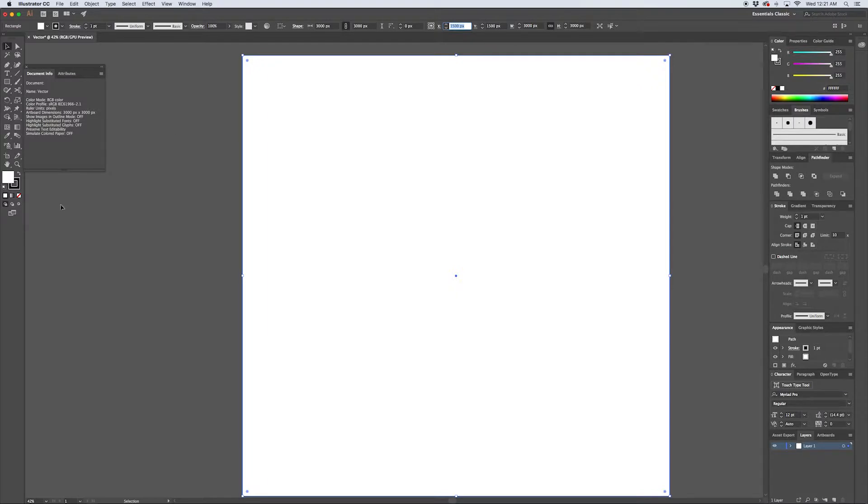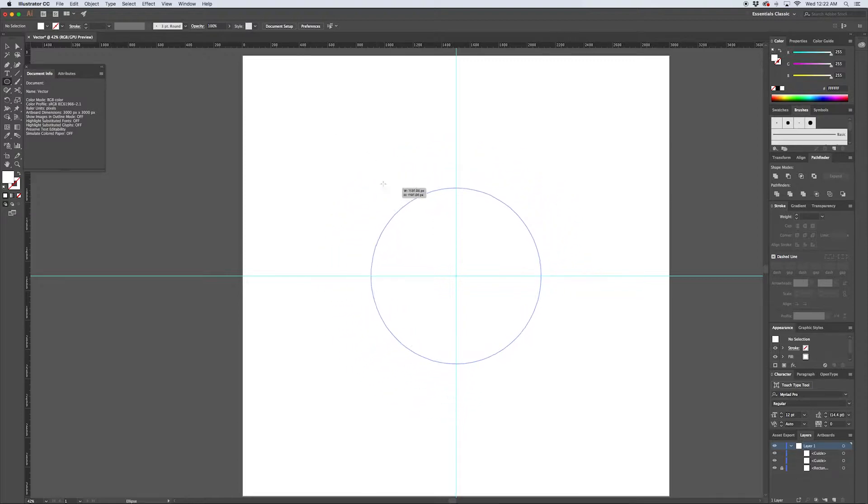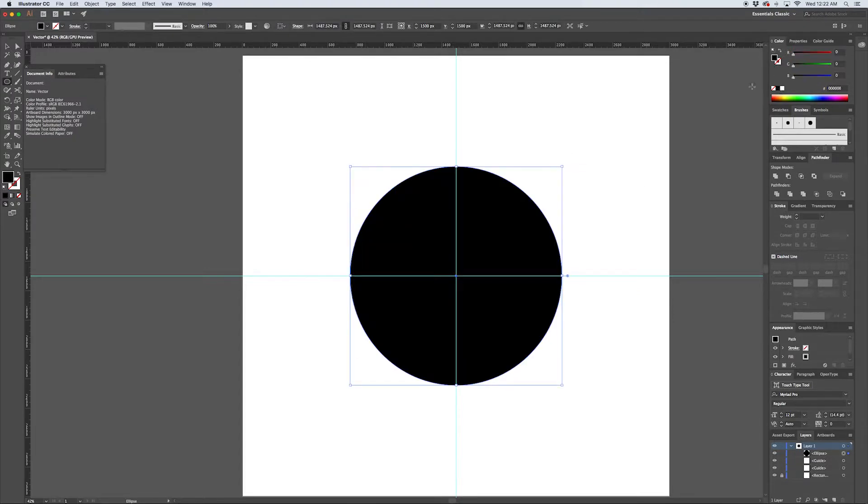Hitting Command R pulls up the rulers, and I'll drag out a vertical and horizontal guide aligned to my center point. In the layers panel, I'm going to lock that rectangle and turn off the stroke so it's just a white rectangle for the background. Then I'll hit L to pull up the ellipse tool, hold down Alt and Shift, and create a circle locked to that center point - this is the body of our gear. I'll color it basic black to start.